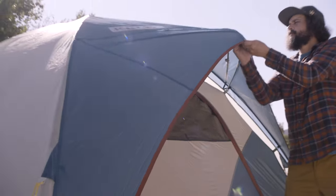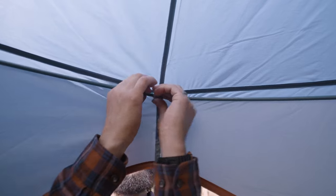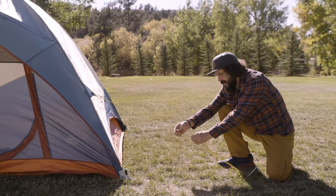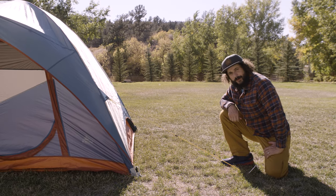Now go back to the brow pole, rotate it up, and secure it with the Velcro. Guy it out with the attached guy lines, and this guy's ready to rock.